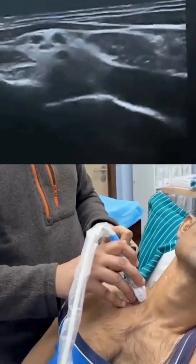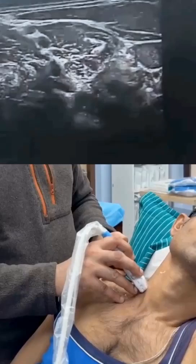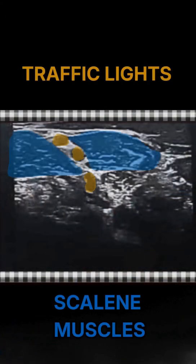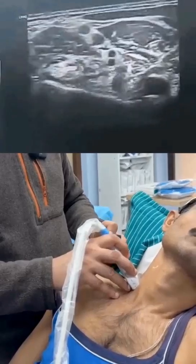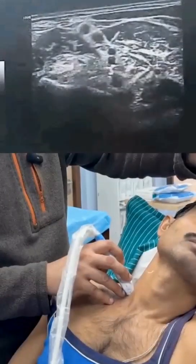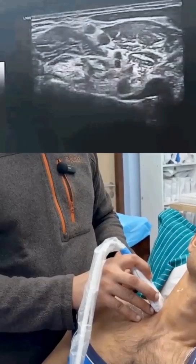As I go upwards, the brachial plexus organizes itself into the interscalene appearance, where you can see in the interscalene group we've got three traffic lights surrounded by the interscalene muscles. In the bottom corner you can see the beach chair appearance of the C7 vertebra, with the vertebral vessels in the extreme right lower end of the screen.